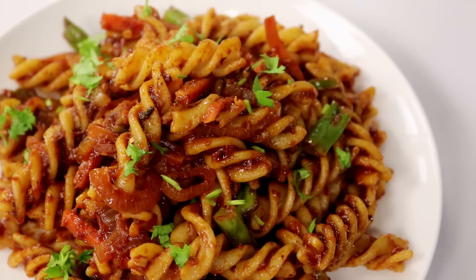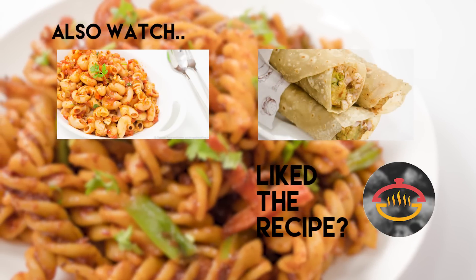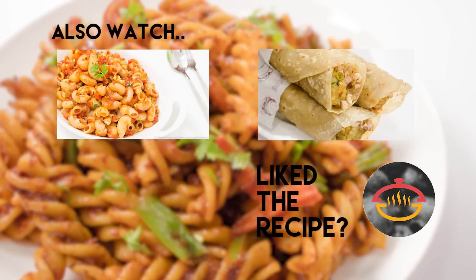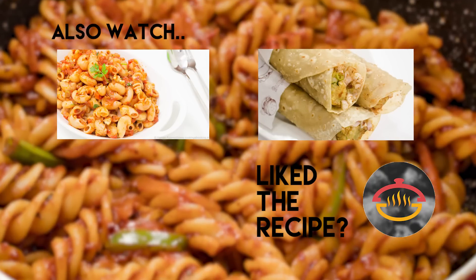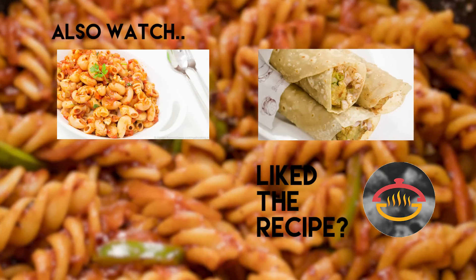Now we are going to just serve it. Our red sauce pasta is all done and ready and it is looking absolutely delicious. Try it out — this is a perfect dish to have for lunch. Pack it in your lunch box or enjoy it any time of the day you prefer. Thank you so much for watching this video. I hope you try this recipe out and like it as much as I did. I hope to see you in my next one. Till then make sure to click the subscribe button and ring the bell icon so that you get notified as soon as I post a new video on the channel. Bye, take care, happy cooking.